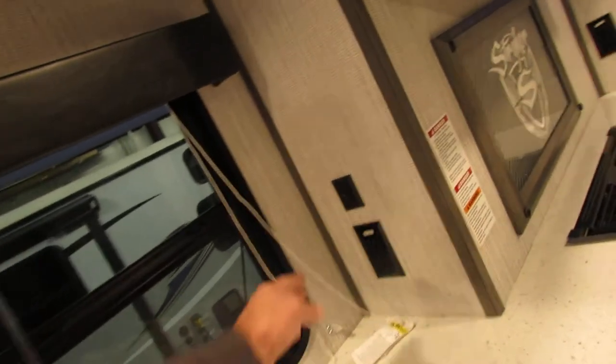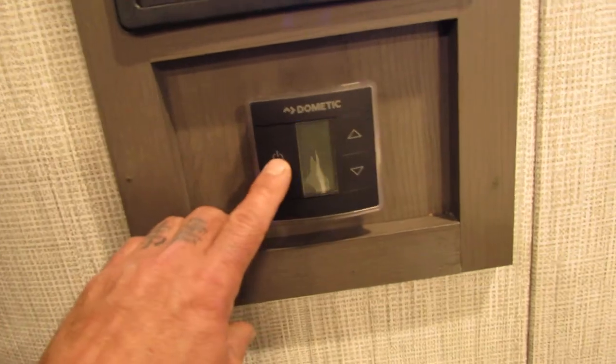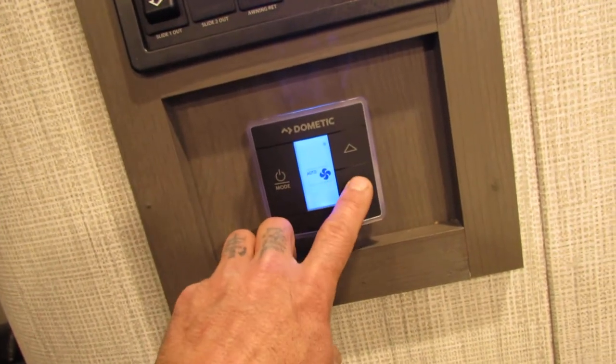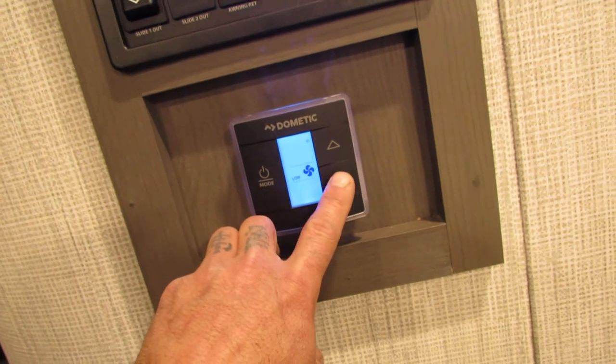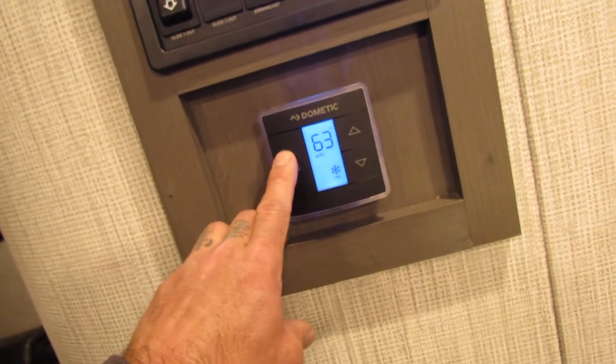There'll be more accent lights up top. Manual lights in here, fire extinguisher, big closet, thermostat — hit it twice and you'll see auto. Keep it on auto. If you're on low or high for the fan that's fine, but auto for your air conditioner cooling and your heat, and then off.